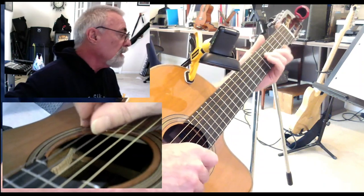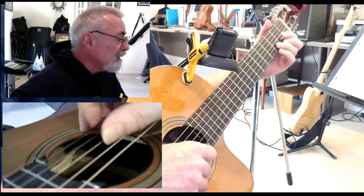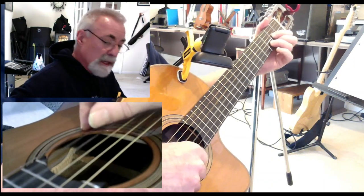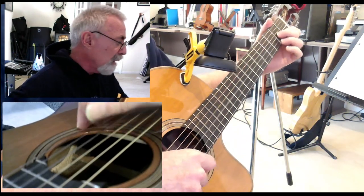D, G, D, G, E minor, A, D. G, D, E minor, A, D. And then the turnaround D7, which is pretty common.